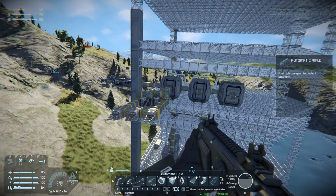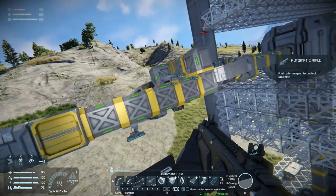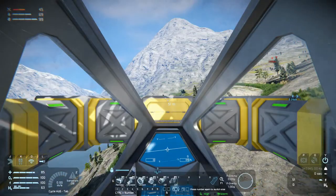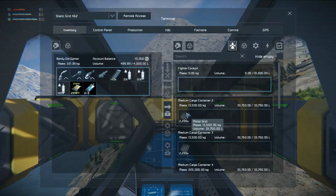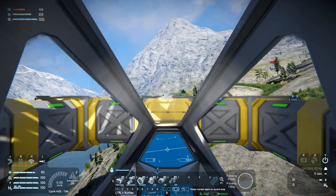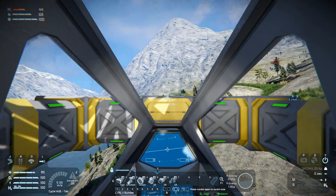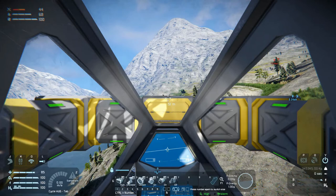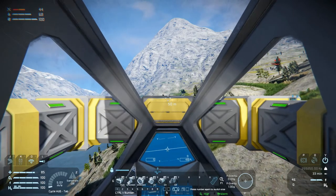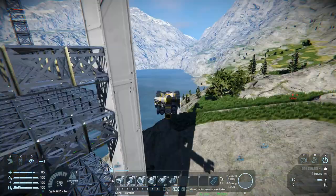Welcome back to Space Engineers folks. We built a welding ship in the last episode — it's ugly as sin but it should be functional. It is fully charged now and I've also built it up with some metal grids and some dual plate. Let's try doing some welding. We'll turn the batteries on, the gyros, the thrusters, and we will unlock. We can actually fly even though we have all that stuff in us, so that's positive.